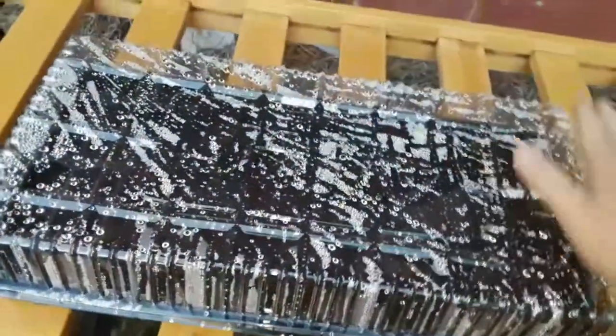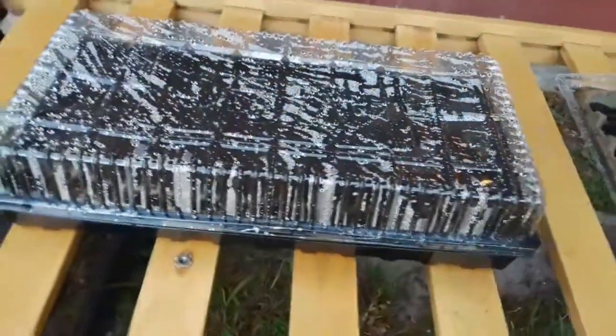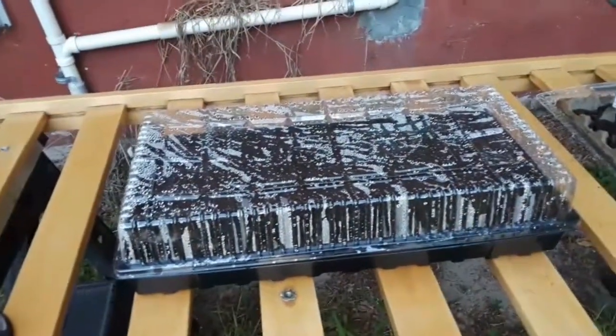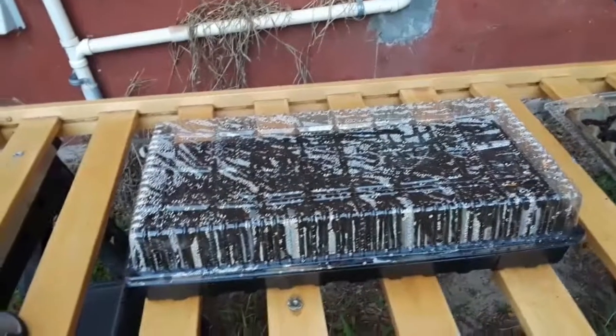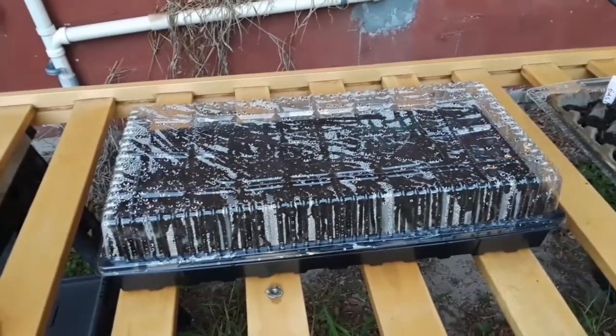In the morning and evening, until this stuff germinates, it's going to be out here. I've got this lid that came with the tray — it goes right on top and acts as a greenhouse. I don't think I'll need to bring it indoors; it's nice and warm this time of year here and there's no frost or cold weather to worry about.